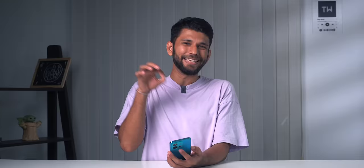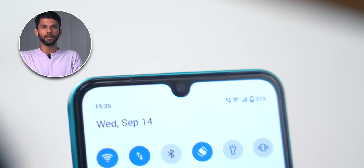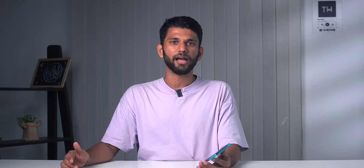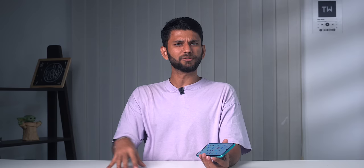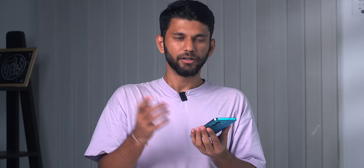For the display, you get a 6.44-inch 90Hz E3 AMOLED panel. E3 AMOLED consumes less battery and offers better brightness. The difference between 90Hz and 120Hz is minimal unless you're gaming, and 90Hz saves a lot of battery. There is a notch — a punch hole would have been better. You get Widevine L1 for 1080p streaming, and notably HDR support in Netflix, which is still rare at this price range, letting you watch HDR titles like The Indian Predator.